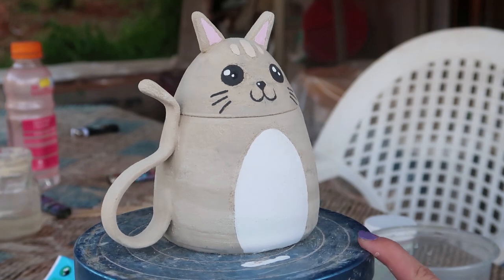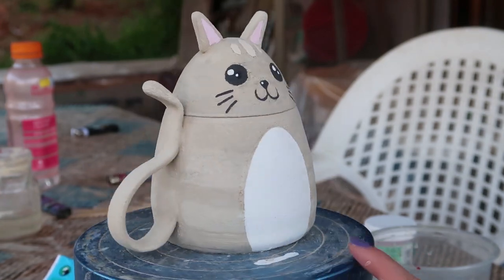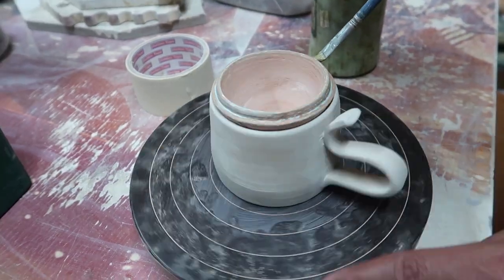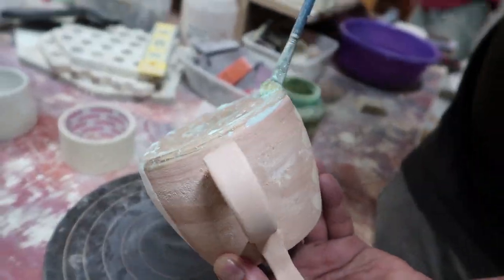The kitty is ready for the first firing. After the first firing, we'll glaze it. Nir is applying wax on the edges and the bottom so they will not catch the glaze.